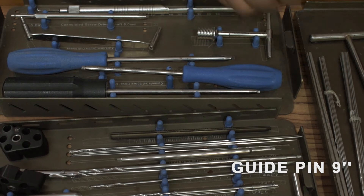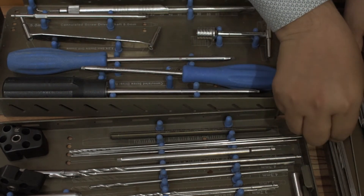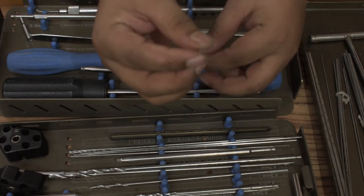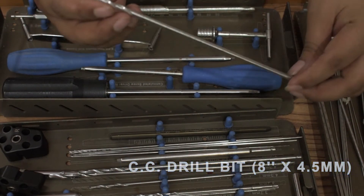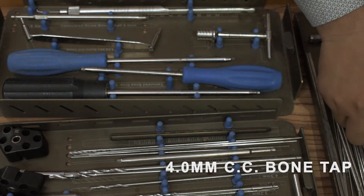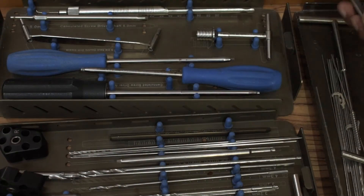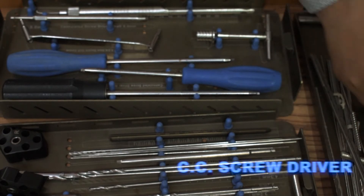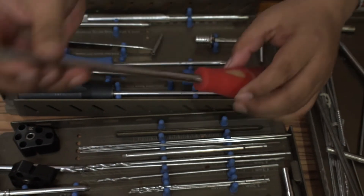Guide pin, 9 inch, normal and threaded, 1.2 mm and 1.8 mm. CC drill bit, 6 inch, 3.2 mm, two piece. CC drill bit, 8 inch, 4.5 mm, two piece. CC bone tap 4 mm and 6.5 mm, one piece each. Measuring scale, 2.5 mm, one piece. CC screwdriver 3.5 mm and 4.5 mm. Special drill bit, 8.5 mm.